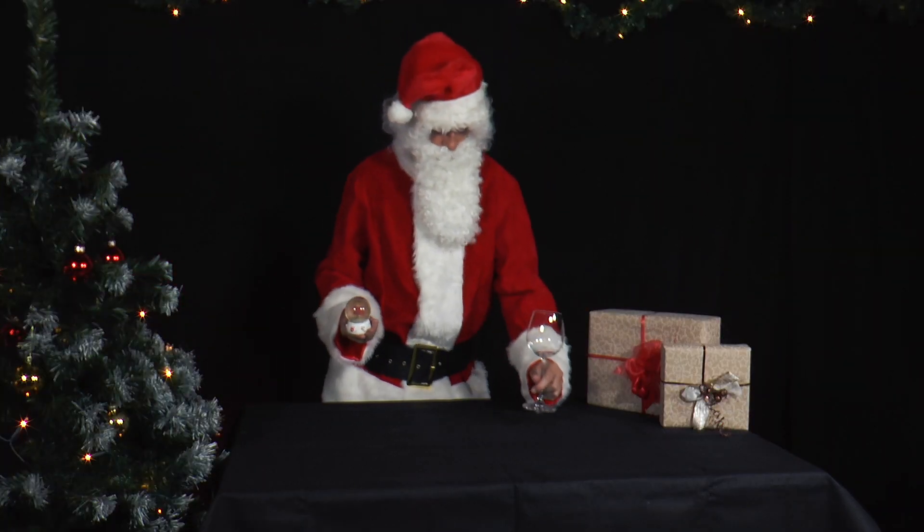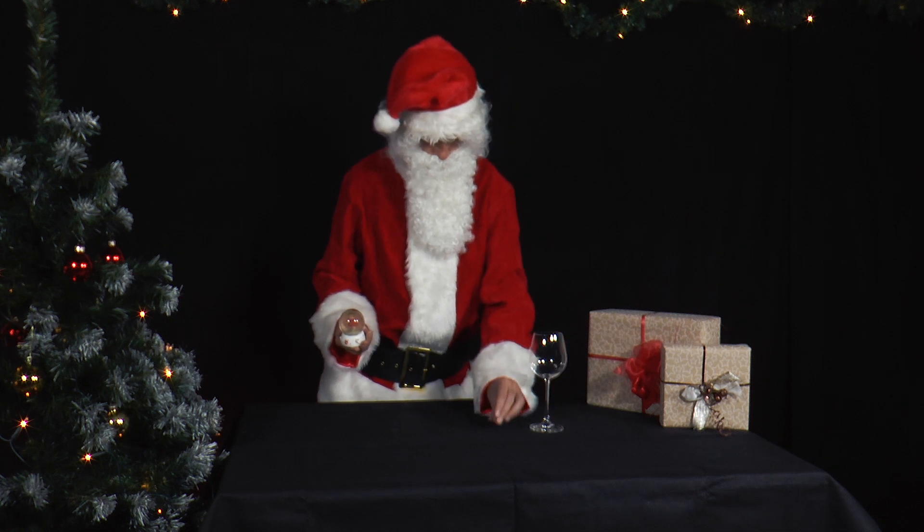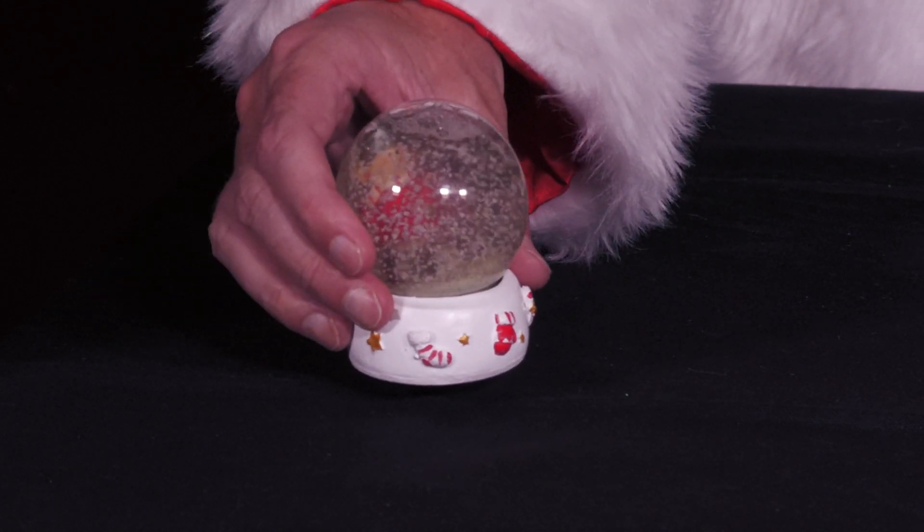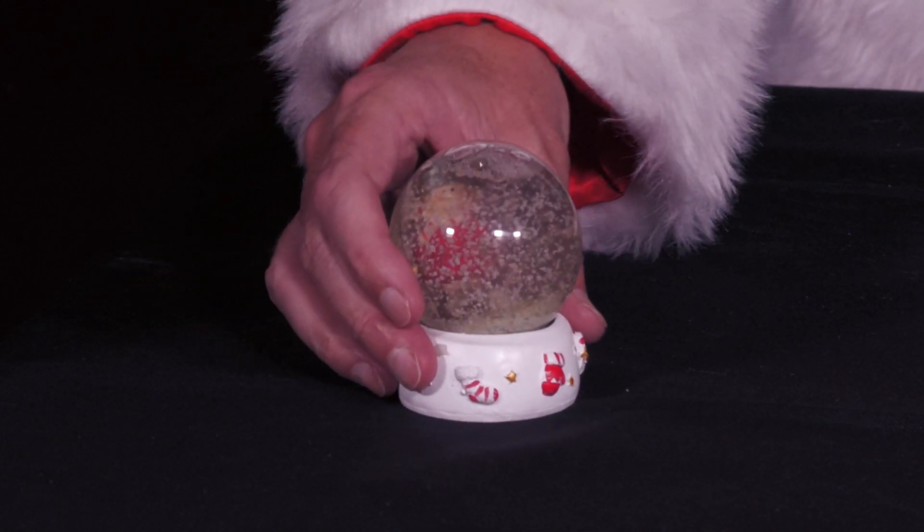Mr. Santa comes from washing up and has a wine glass and a small wooden bowl with him. He also has a snow globe, which he first spins vigorously and places on the table.